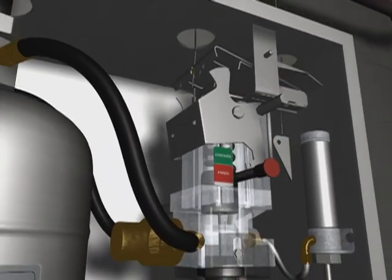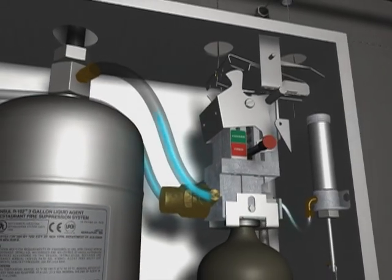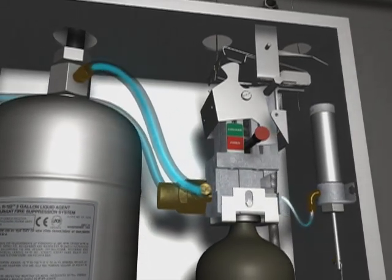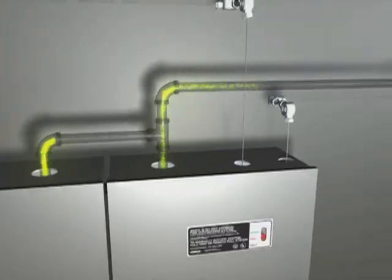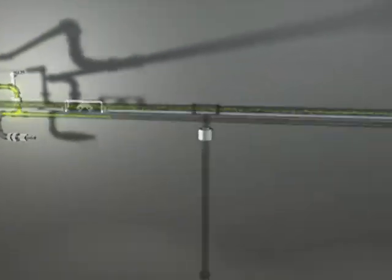Simultaneously, the compressed gas pressurizes the AnselX agent tank and an air cylinder that trips the Ansul mechanical gas shutoff valve. The AnselX agent is then dispensed throughout the system, rapidly knocking down the flames.